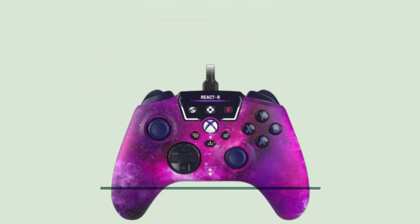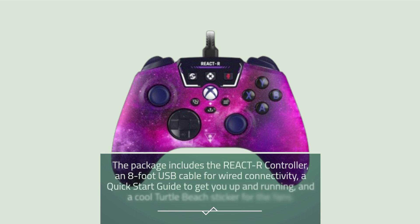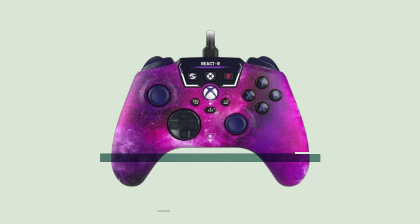Let's start with what's inside the box. The package includes the React R controller, an 8-foot USB cable for wired connectivity, a quick start guide to get you up and running, and a cool Turtle Beach sticker for the fans.